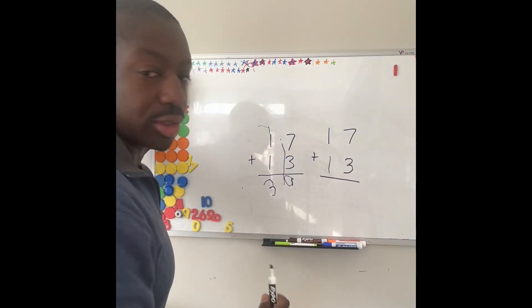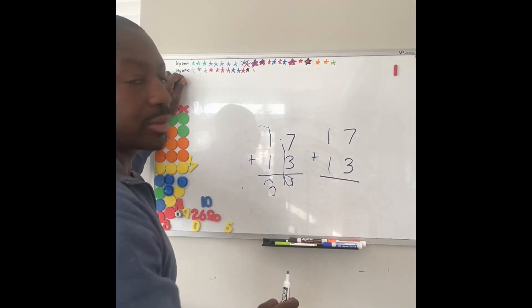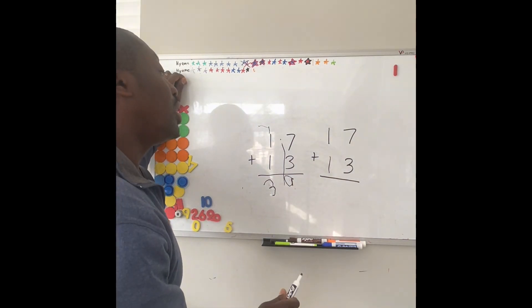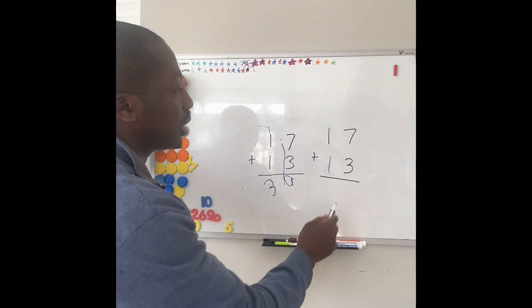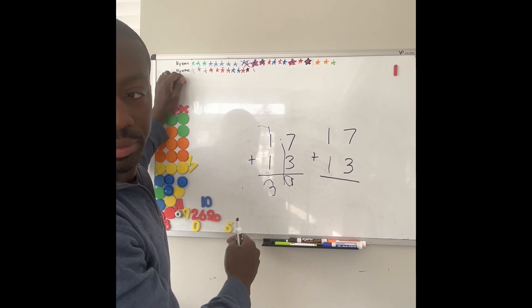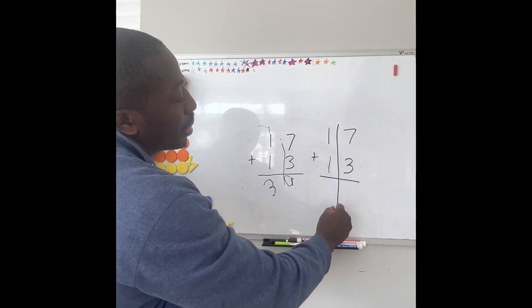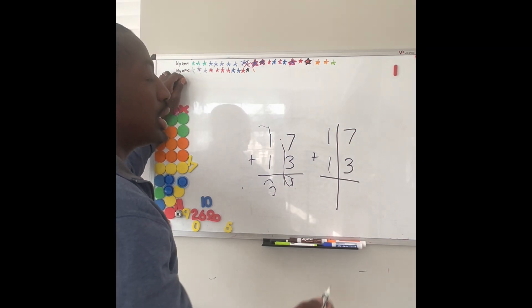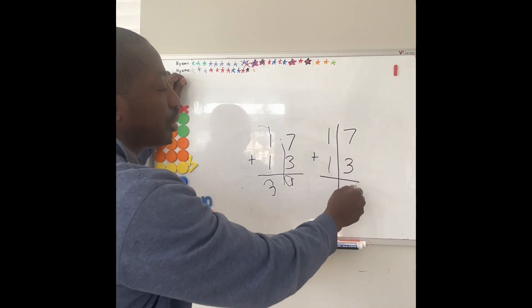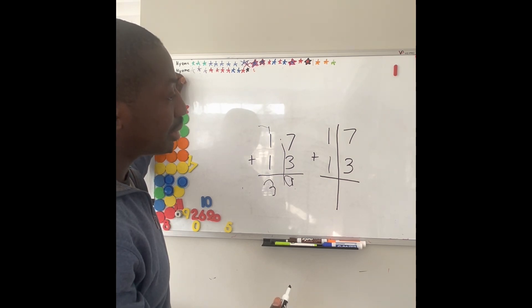So first thing I'm going to do is read the problem: 17 plus 13. Then there are two sides to this — there is the ones side, which is always the first number, and then there's the tens side. So I'm going to draw a line to separate the two. I'm going to say to myself, 7 plus 3. What's 7 plus 3? 7 plus 3 is 10.